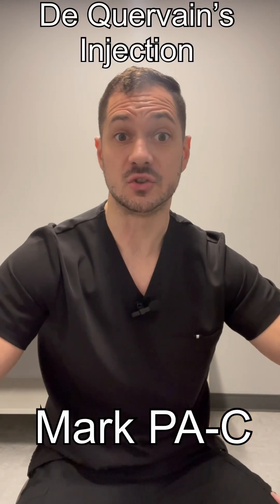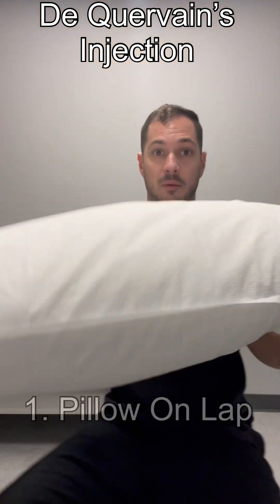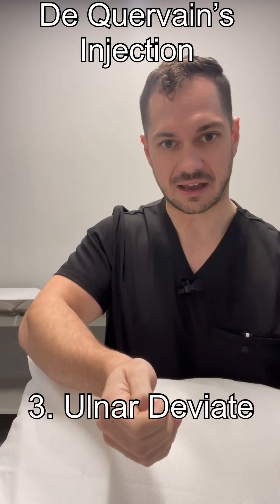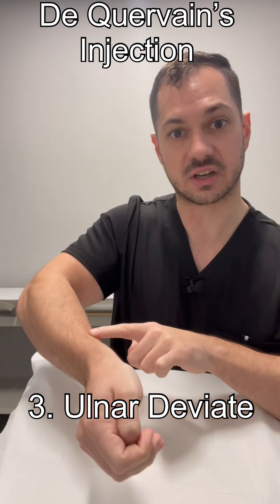Today we're going to be showing you how to do the injection for De Quervain's tenosynovitis. To start, grab a pillow and put that on the patient's lap. Have them slightly supinate the arm until the thumb is facing up towards the sky. I usually like to have them in a little bit of ulnar deviation so it flattens out that space for us in a nice lane.